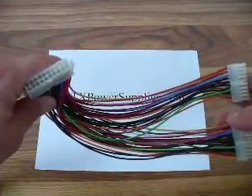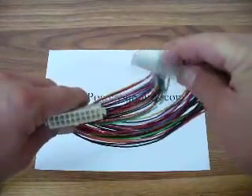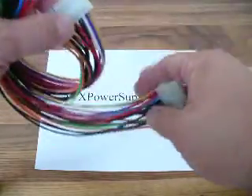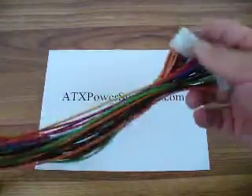This is a 20-pin ATX splitter. It's got all 20 pins populated, including the minus 5-volt on pin number 18. What could this come in handy for?